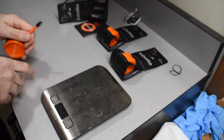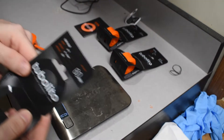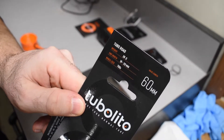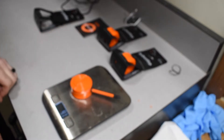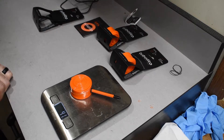Take a look at the scales. You can see on the package here it does specify that they are 39 grams. And they are looking like 41 grams on my scale — not too far off.